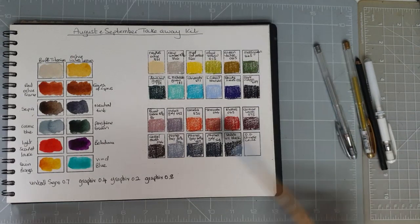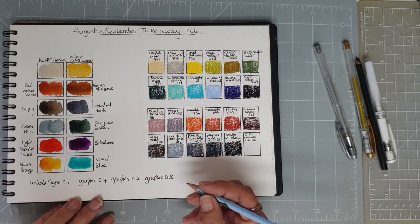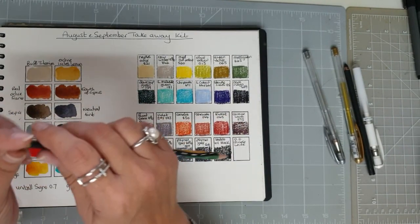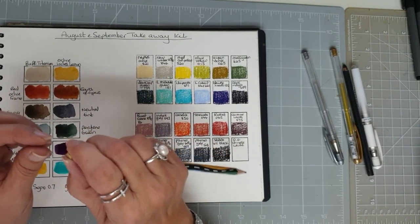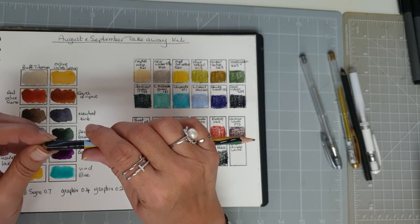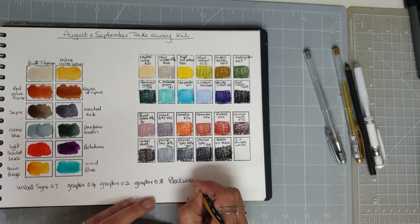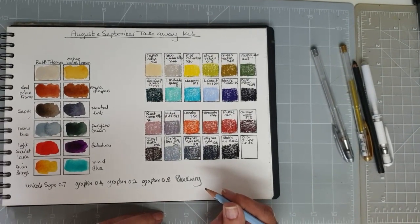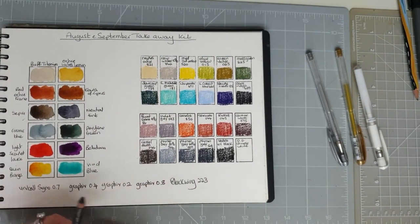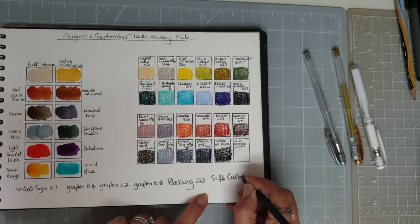We also have my Blackwing — I can't remember which one it was but it's got a lovely travelling road design on it. With the Blackwings you can actually move the erasers up. This one is quite a soft one — Blackwing 223. And then an Art Graf Soft Carbon pencil.